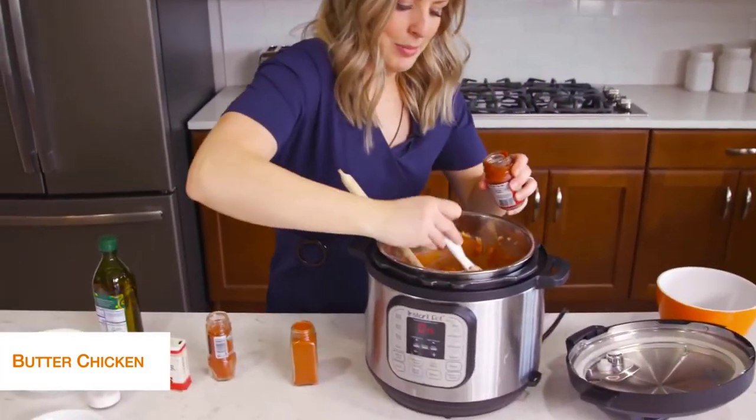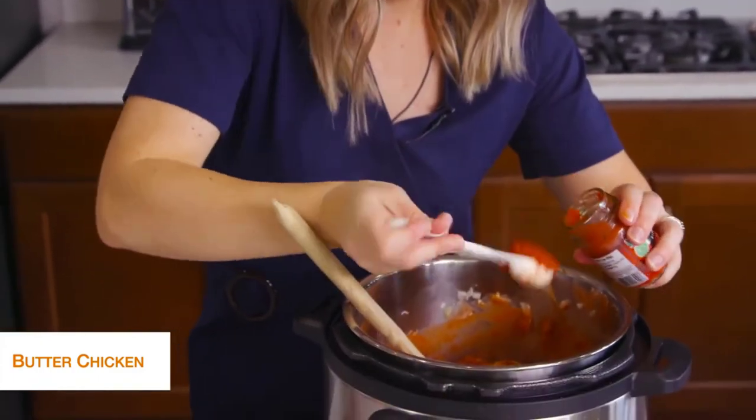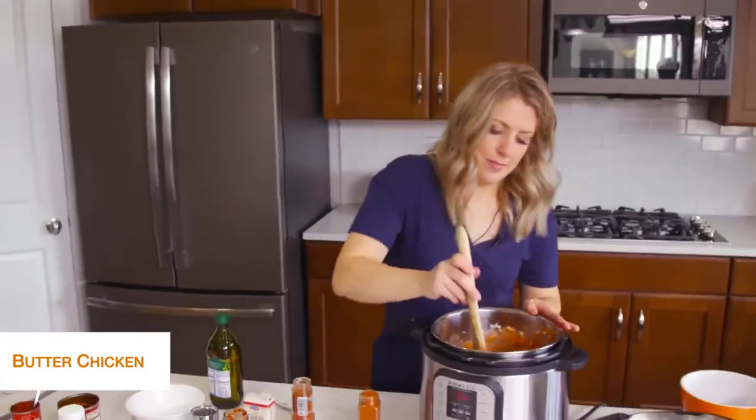I'm just eyeballing a little because it's a small opening. Mix that around.